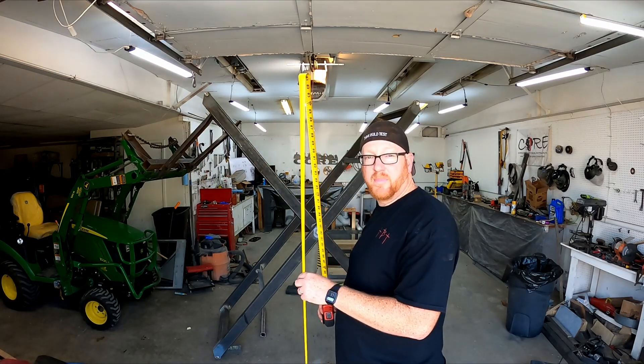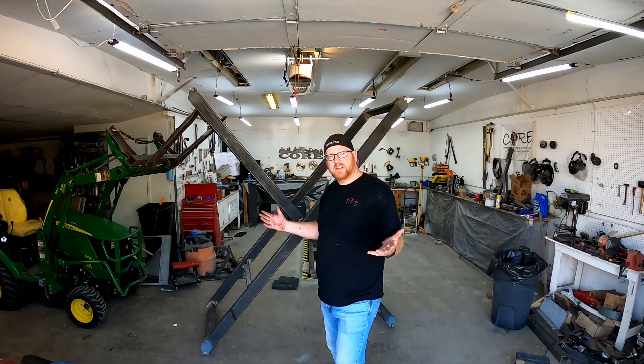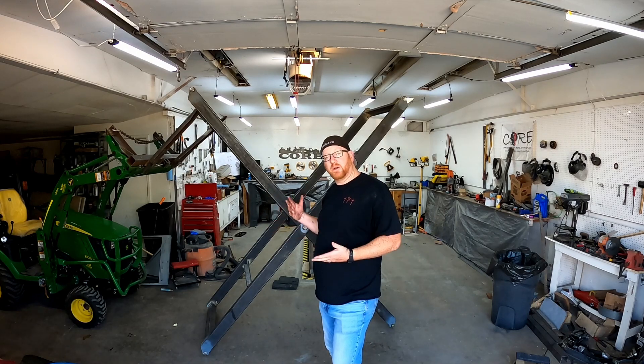I'm going to get a little reminder at how deep our pit is. And the top of our pit is at 6 foot 11. We're going to be able to raise this above the floor about a foot. Let's bring this thing down and start tacking this in. Let's see how it looks.